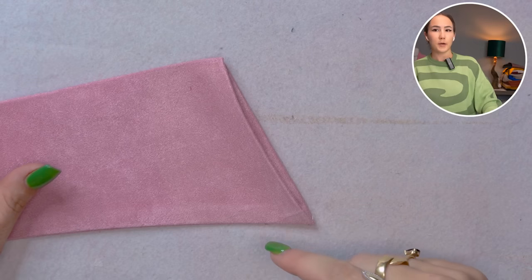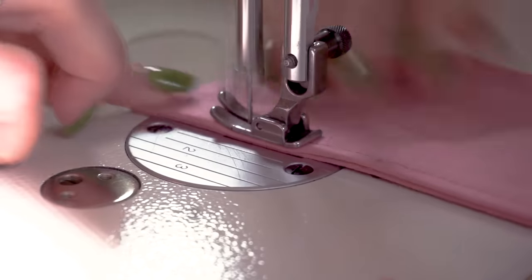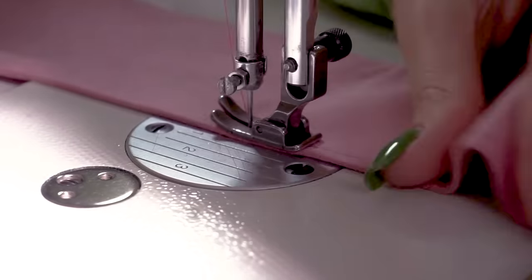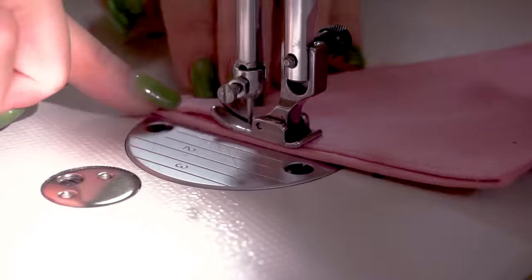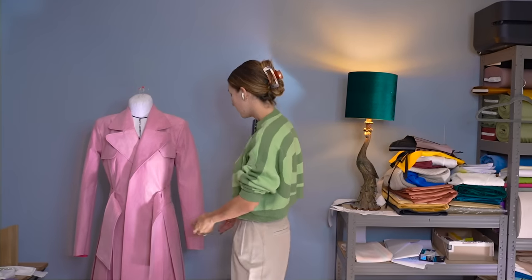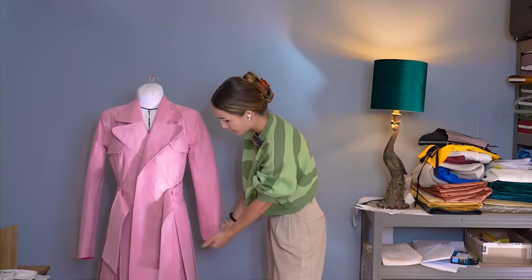Now you can either hand sew or top stitch — I'm going to top stitch. The shell of the trench is finally done, so we can continue with the lining. We still have to do the hem in the sleeves, which will be folded upwards, but we're going to do that once the lining gets sewn into the coat itself. So let's tackle the lining.